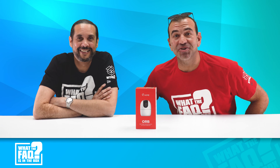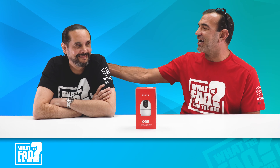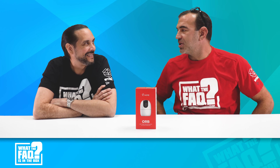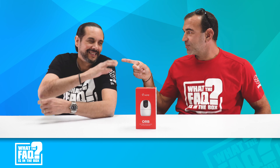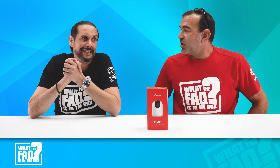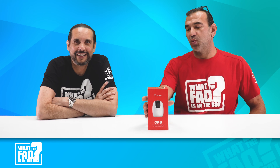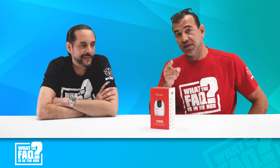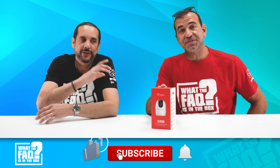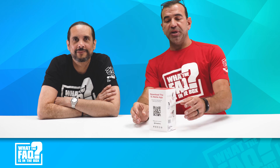Ladies and gentlemen, welcome to the newest episode of 'What the FAQ is in the Box?' I'm Eric Friedman with DOW Technologies, and I've got my good friend Ray Marrero here — welcome to his inaugural FAQ. Ray is joining us from South Florida. We bust open the box and take a look at what's inside so our integrator friends know exactly what they're getting when they get out to the job site. Like, comment, and subscribe and you can win this product from us.